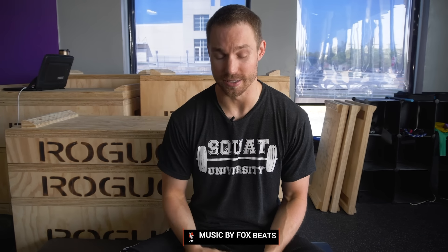Hey guys, I'm Dr. Aaron Horschig and today we're going to talk about how you can continue to lift with a disc bulge in your back. A disc bulge is one of the most common injuries that occurs at the low back. Today we're going to talk about how that relates to lifting, what exactly is going on at your spine, what you need to do to prevent it from continuing to be a problem, and how you can continue lifting whenever you've had one.